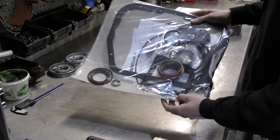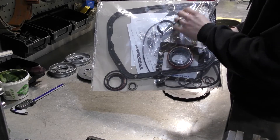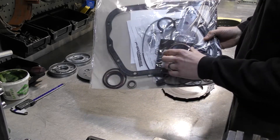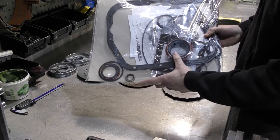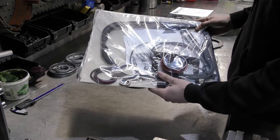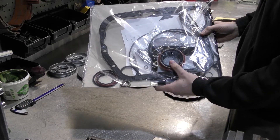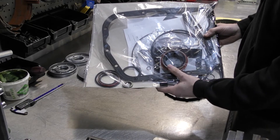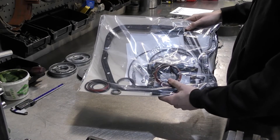This is your gasket kit, and this includes all of your paper gaskets, your rubber seals, your lip seals. It's got your oil pump seal, your extension housing seals, dipstick seal, all your o-rings — basically all the seals needed to ensure that when you rebuild your transmission, all the seals are new. It's got them for your forward piston, direct piston, low reverse servo, and your overdrive seals. Any seal that you need is in this seal kit.